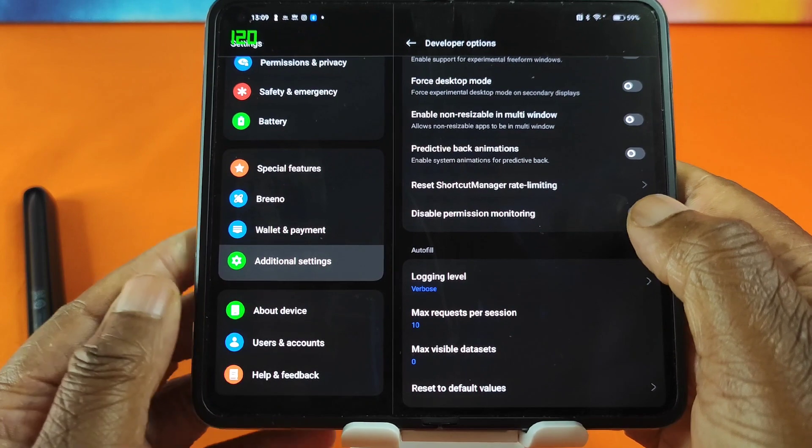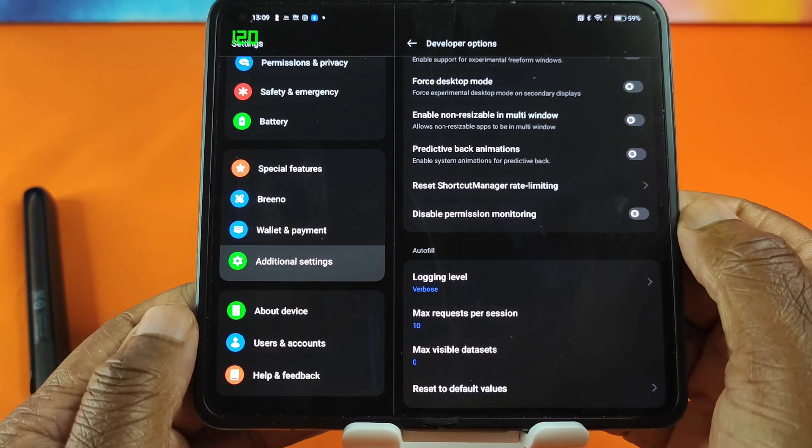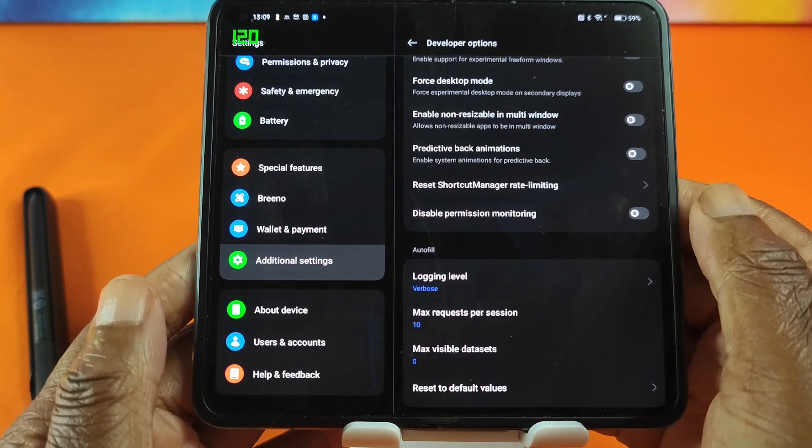I don't see anything in the developer options that indicates I can split English apps in horizontal mode — it would be really nice, especially if you want to watch YouTube. As you saw, I was able to split Chinese apps both vertically and horizontally on the Oppo Find N2; however, when it came to English apps I was only able to split them vertically, not horizontally — and that was with the developer options available to me. If anybody knows any workaround, please let me know and I will continue looking for a solution.